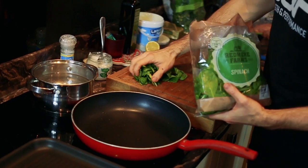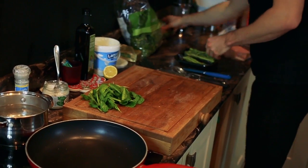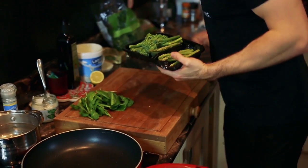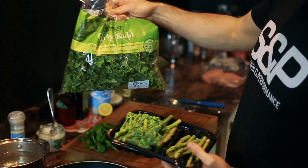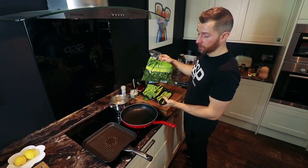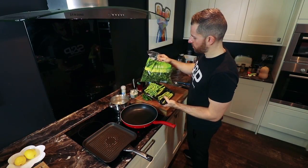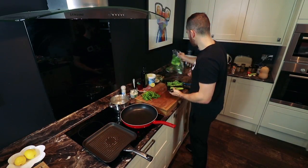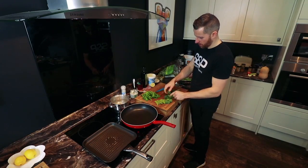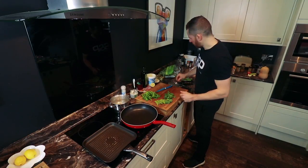Spinach doesn't take that long to cook, so I will be cooking that right at the end. I've got asparagus, broccoli, and curly kale. I'll cook them all together in boiling water, then finish them with a tiny bit of butter, a bit of lemon juice, and a bit of salt to add some flavour. With pre-packed kale, you tend to find there are sometimes hard stems in there, so just when you're picking through it, make sure you remove them because they're not that nice to eat.